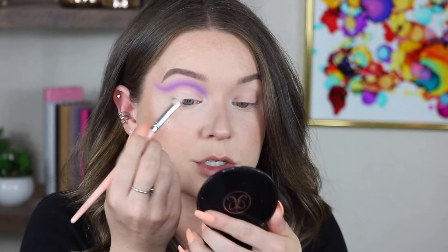My favorite thing to actually cut my crease is the Tarte Shape Tape. I don't love the P. Louise base to cut the crease - it's just a little too thick for me. So I'm going to go with my Tarte Shape Tape in Fair Beige and use the ABH Cosmetics number 9 brush, my favorite brush of life, and I'm just going to cut the crease.